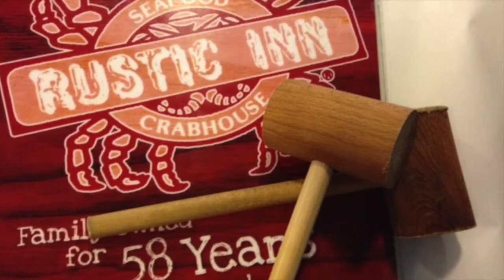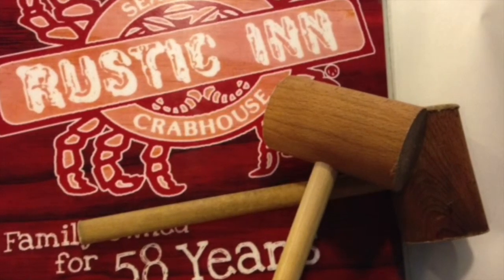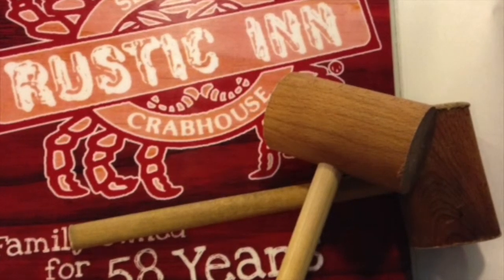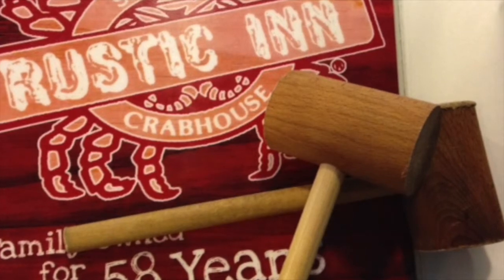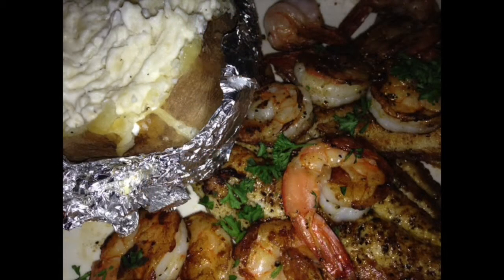We had a chance to eat at Rustic Inn — here's a little snapshot of the menu and what you use to break into the crab legs. I didn't actually get crab legs; I got lobster, mixed vegetables, and potatoes. I also ate at another seafood place called Dewey's, and I actually liked Dewey's better than Rustic Inn. I got a baked potato and shrimp with tilapia — it was delicious.